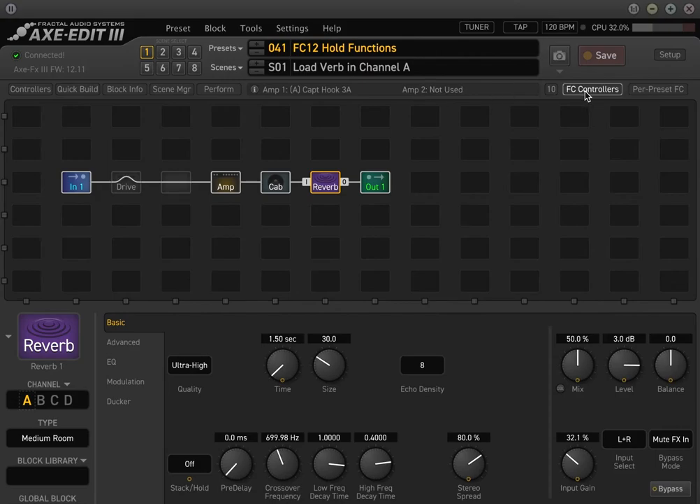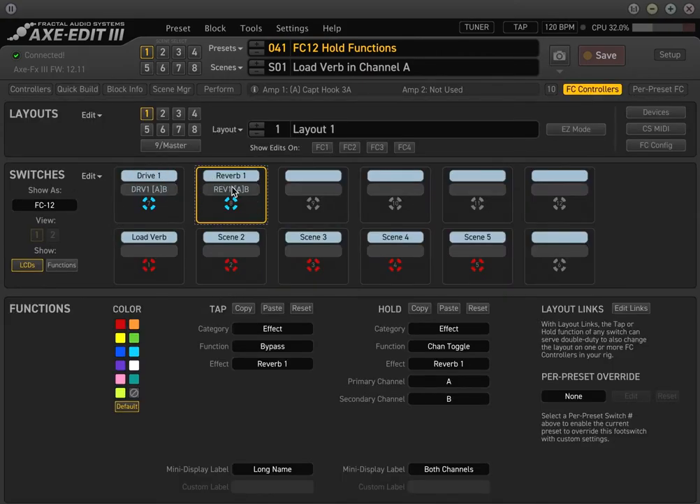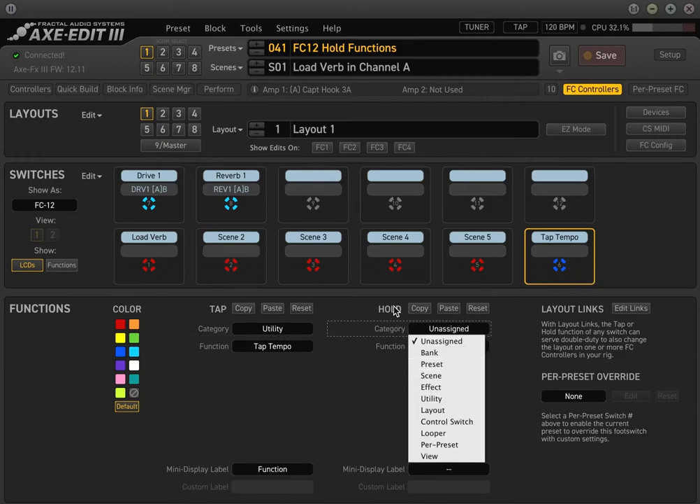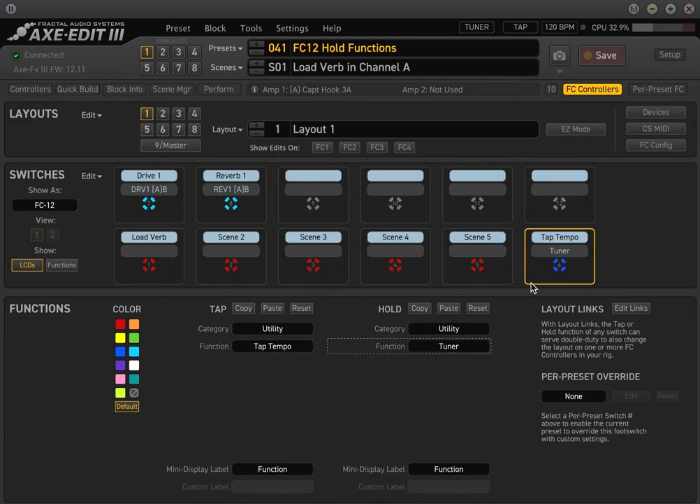One final common use case: instead of using two blocks for two separate sounds of the same block type, use channel toggle. Let's demonstrate toggling between two different functions. A very common one is assigning tap tempo so that tapping sends the tap tempo, and holding it brings up the tuner. If you go to utility and select tap tempo for the tap function, then on the hold switch go to utility and select tuner, you'll see the hold function displayed underneath. Tapping syncs the tempo, and holding the button turns it into a tuner. Select it again to exit the tuner — a powerful way to get the most real estate out of the FC12.